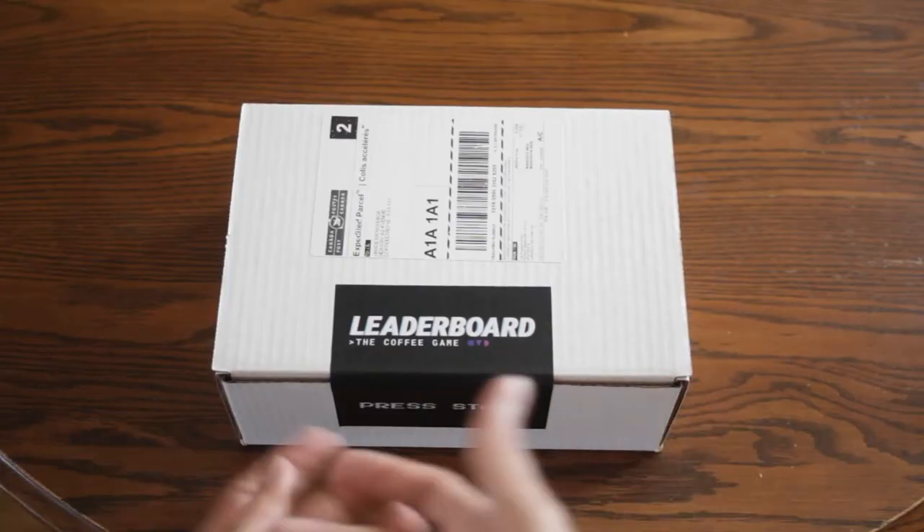What is up participants? Welcome to Leaderboard the Coffee Game. I'm just here to put together a quick little unboxing video and explain some of the things that you should probably know if you're participating in Leaderboard the Coffee Game.